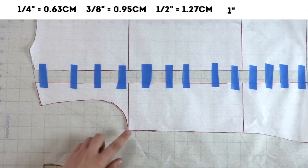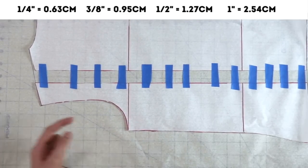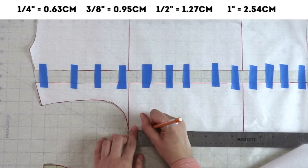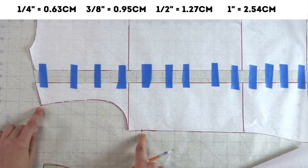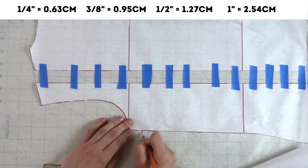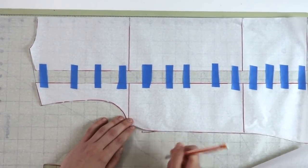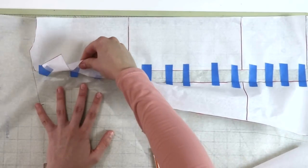Now here we're actually going to drop the armhole by one inch, so let's measure one inch right over here — and this is where our new armhole is going to end. Let's go ahead and remove this pattern piece.